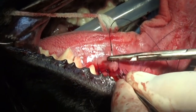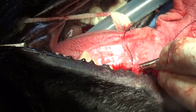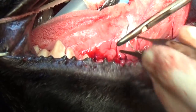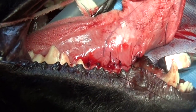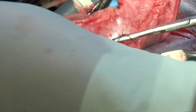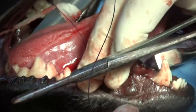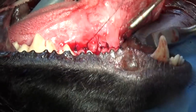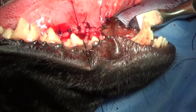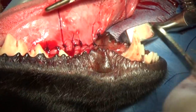I'm continuing to sew — you start at the very back and go forward with simple interrupted sutures. I did some continuous sutures in the back because it was so hard to get back there.